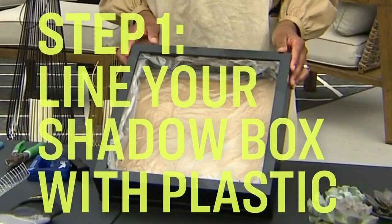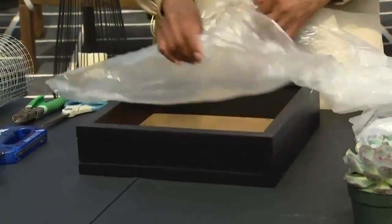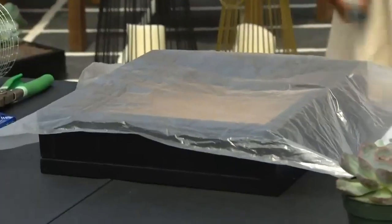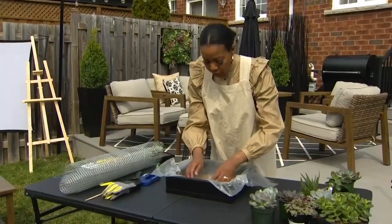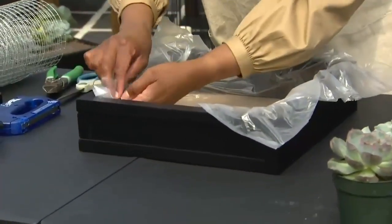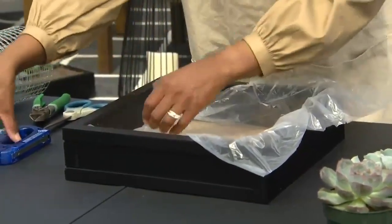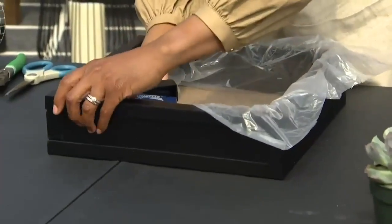Let's get to it. Your first step is preparing your shadow box. Go ahead and get your plastic drop sheet to line your shadow box — cut it just a little bit larger than the actual box. Next, press your drop cloth inside the shadow box so it is lining the inside, tucking in the sides.